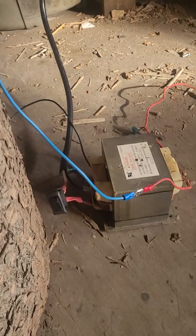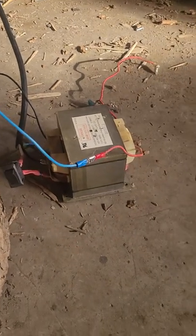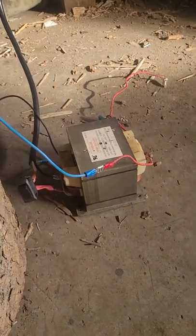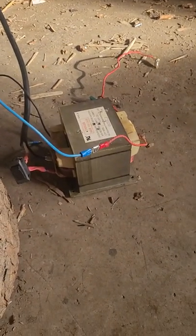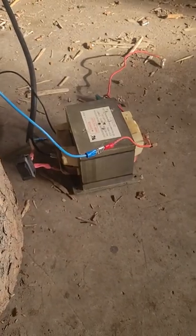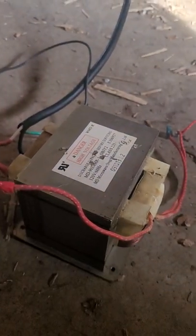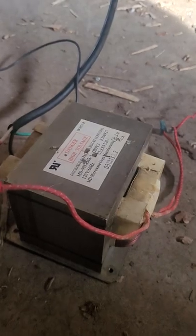This microwave transformer has an output of roughly 2,000 volts. I just want to say, if you're ever experimenting with these, be very, very careful. There are danger labels all over these things, because this whole metal casing around the whole unit, when it is plugged in, has high voltage attached straight to it.